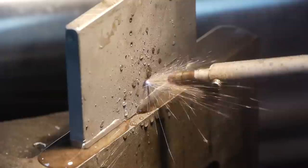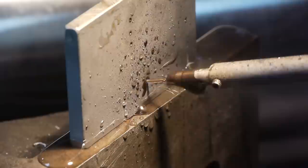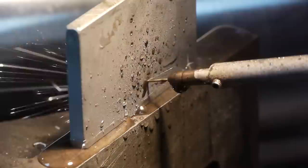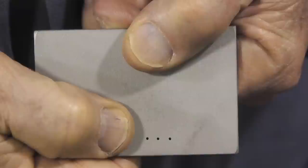You can see the sparks shooting out from the cut. Now this is not clamped, and that's why you see a little shaking taking place. This is real time — we're not making this go any faster. The quarter-inch tool steel we're cutting through went through already, and you can see the water ejecting out from the back side of it.